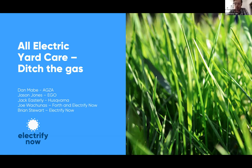Welcome to our webinar today on all-electric yard care: Ditch the Gas. My name is Joe Wachunis, I'm with Electrify Now, here with my teammate Brian Stewart. We'll be introducing our fantastic panelists shortly.